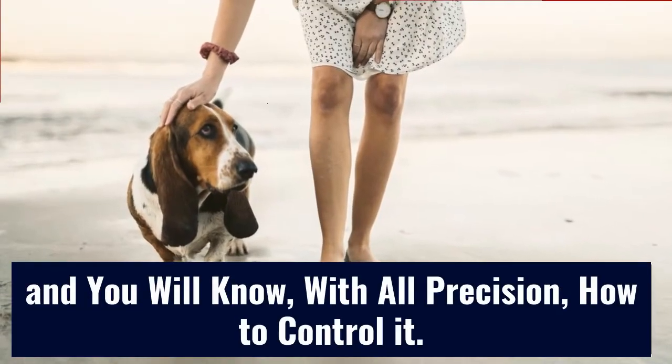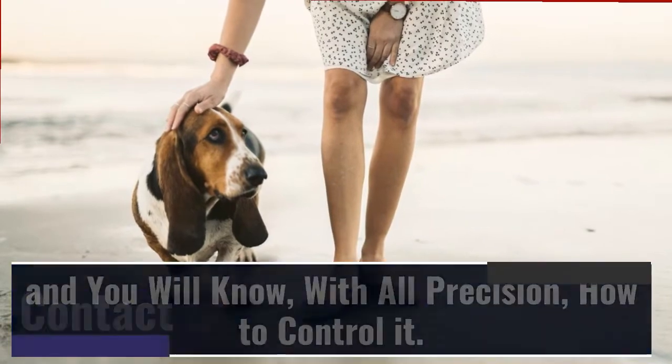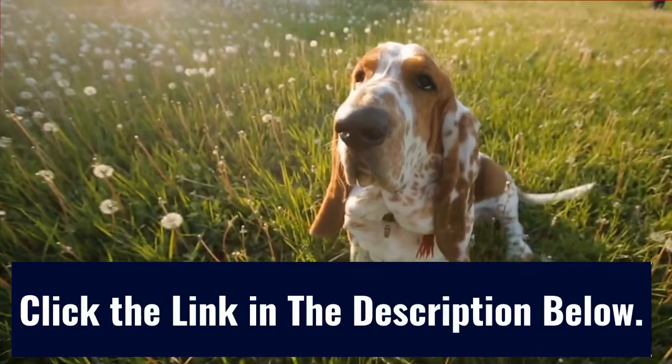And you will know, with all precision, how to control it. Contact us at ObedientDog.net. Click the link in the description below.